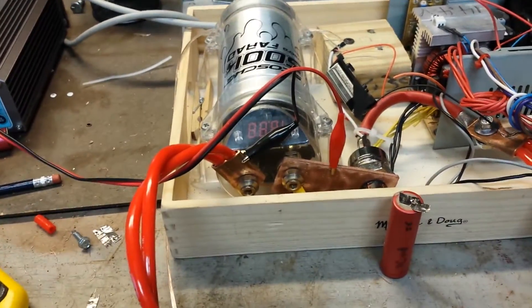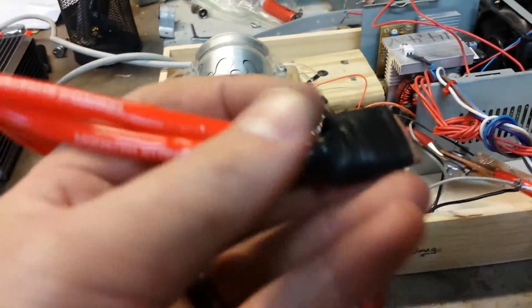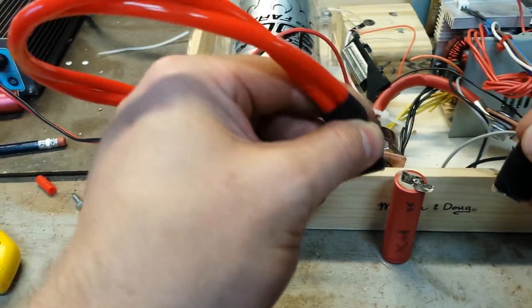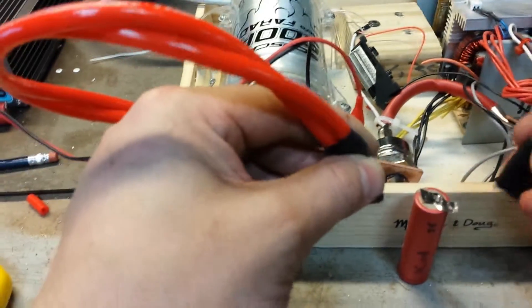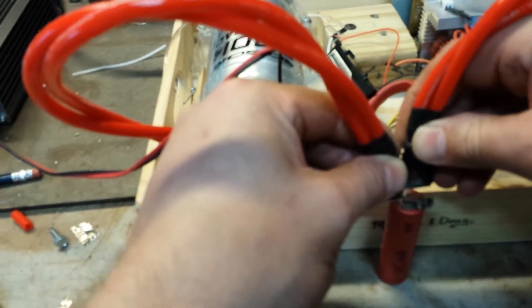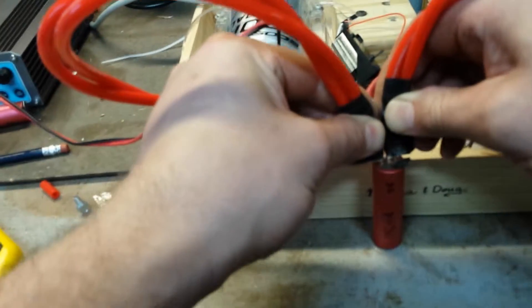Here's the demonstration of my capacitive discharge battery welder. I've got a crap battery for testing, a loose piece of nickel strip pulled off of another battery. Here we go — push firmly, hit my foot pedal.